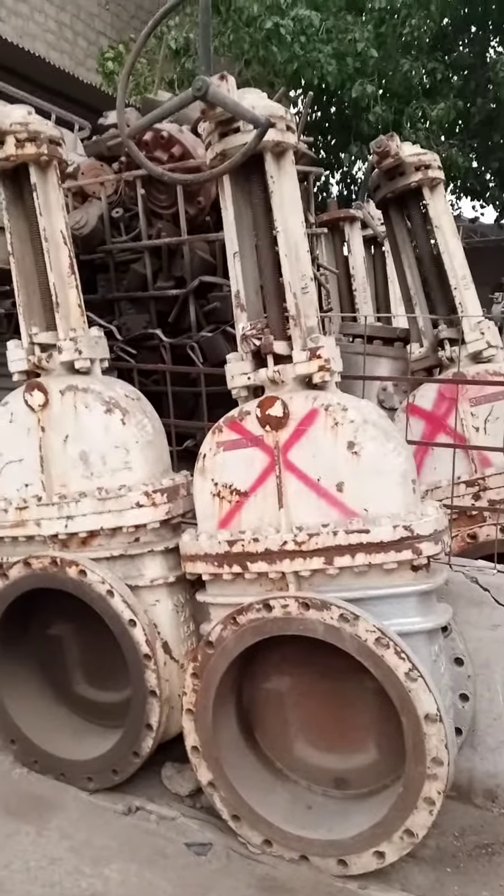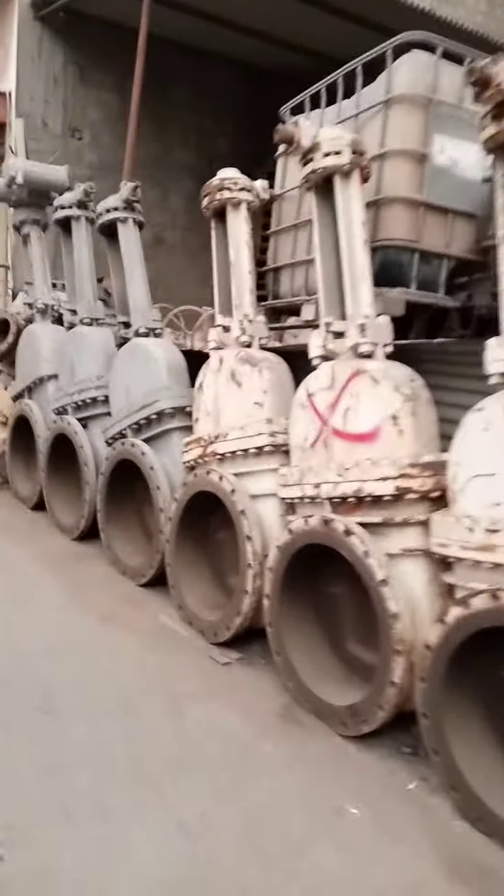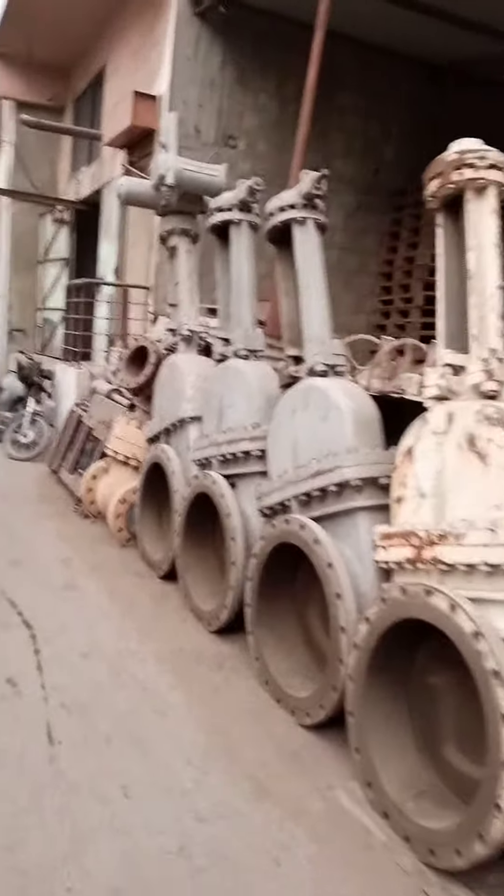This is a very huge butterfly valve you can see here. You can see here, this is all the butterfly valve.